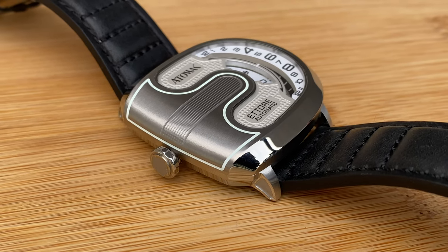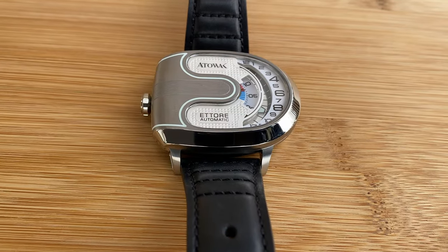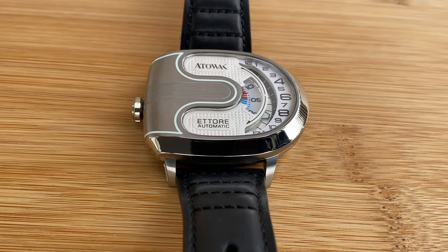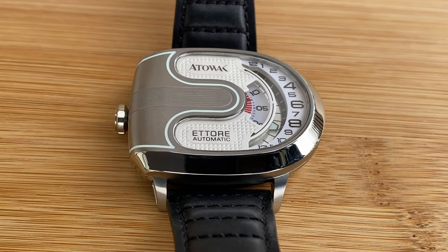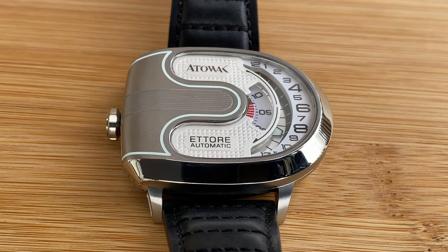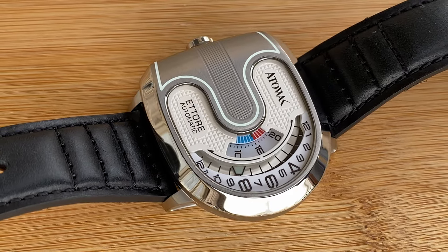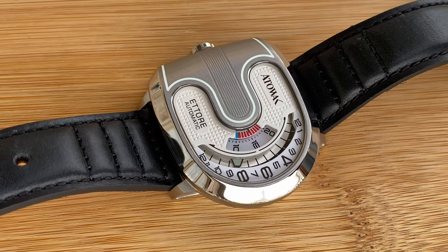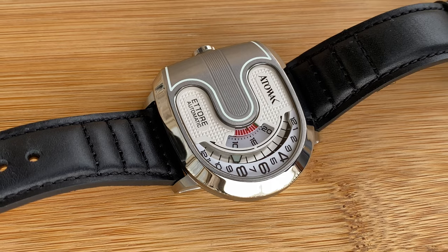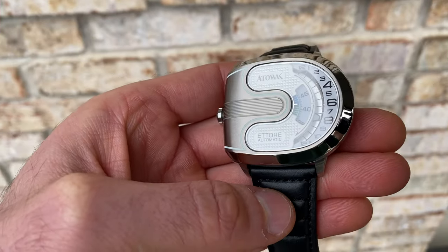There are many layers going on with this dial. We initially have towards the left your pyramids that are laid in — a very nice accent and touch, and I love the way they play with light on this white-out version. As you look at the 12 o'clock and 6 o'clock positions, you can see it does have the branding, which is raised up and sits proudly in bold.